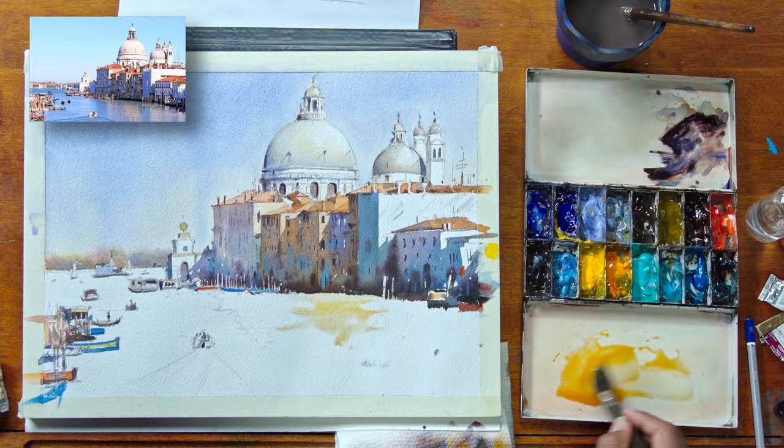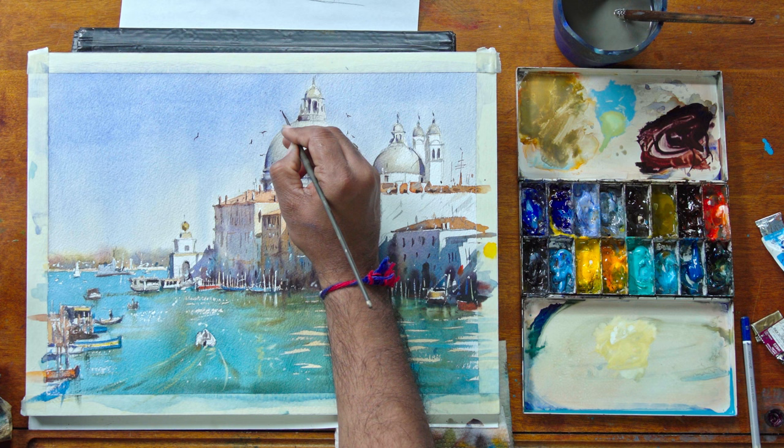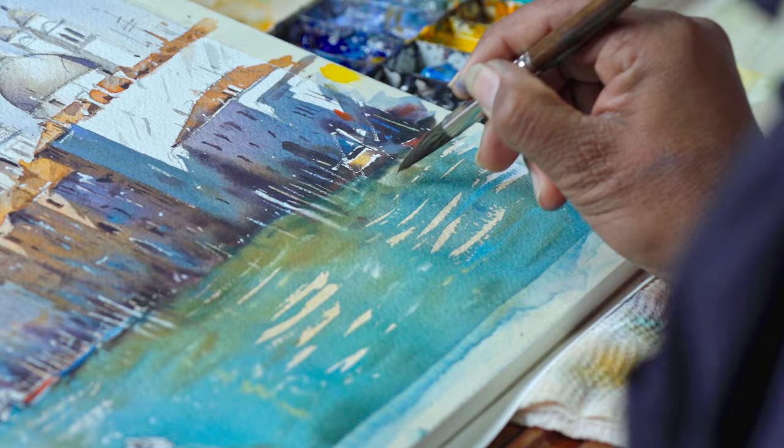You'll learn how to make reflections, how to play with light and shadow, and how to make things work in your painting by adding a few elements or objects. You'll learn how to paint busy, detailed scenes easier and without feeling intimidated by complexity.